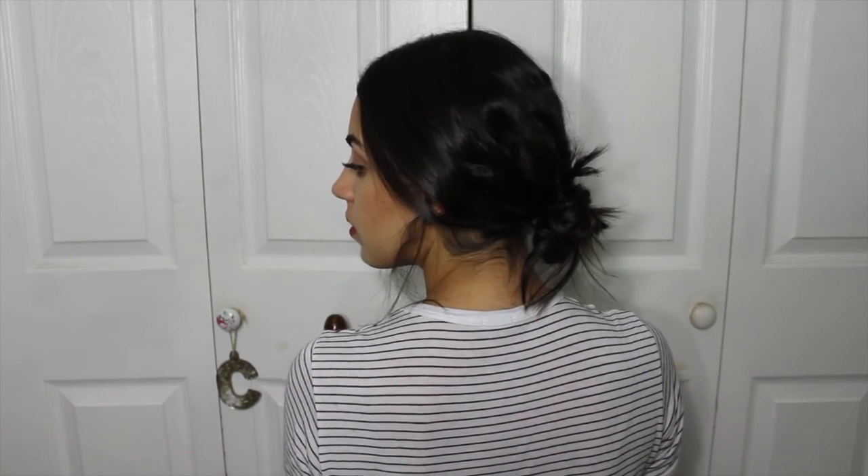This is what the finished look looks like, and you can have it as messy or as neat as you'd like. I really like to do a very loose bun just because I love that look, especially with the little pieces and my bangs framing my face. I think it looks very chic and modern — a little modern twist to the bun.